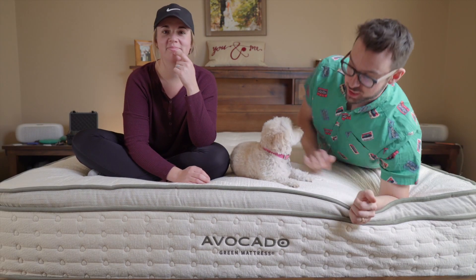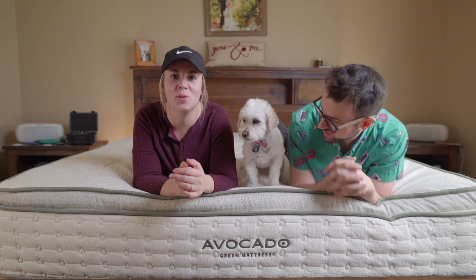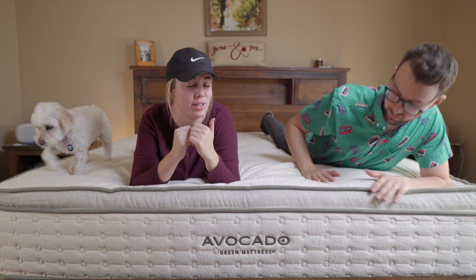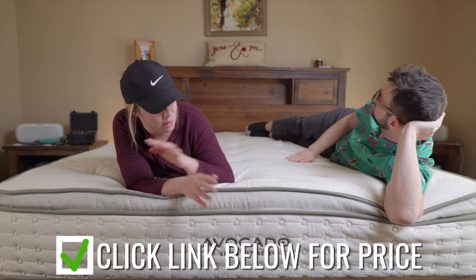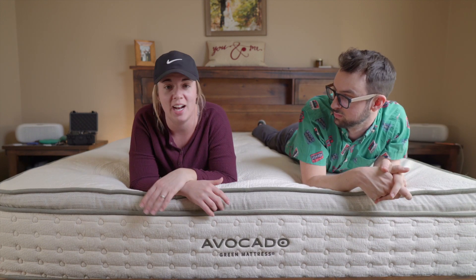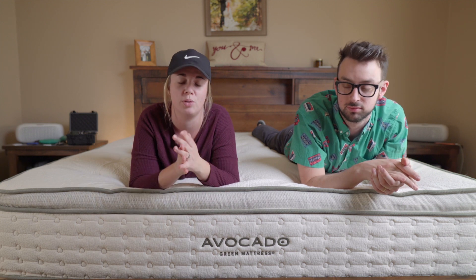And this is the Avocado mattress, the premium hybrid bed. They're both green, but I love a hybrid mattress because it gives you both that springy feel of a traditional mattress and it also has the foam, so it has that softness too. I would say this is probably like a medium firm, maybe a seven on our 10-point scale. I think it's the best of both worlds because he likes a firmer mattress and I like a softer mattress, and you get the best of both worlds with a hybrid.